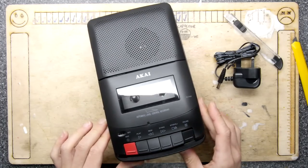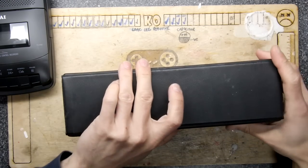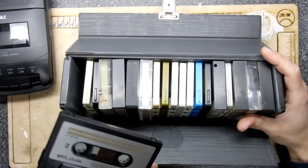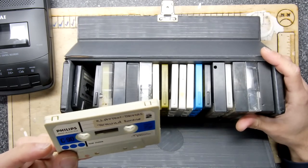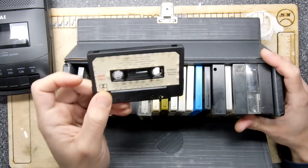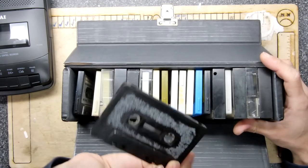Does what it says on the tin. Let me go see if I can quickly find an audio tape to try. Fortuitously, I have a box of audio tapes I recovered from a loft — no idea what they are.